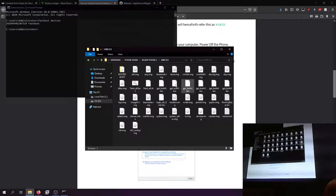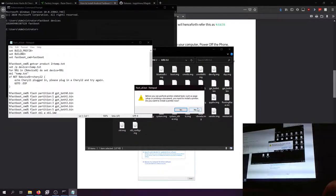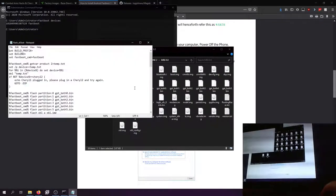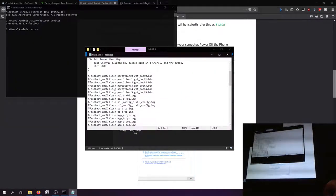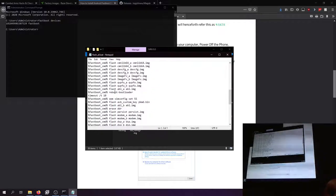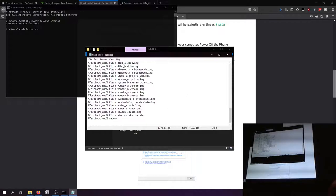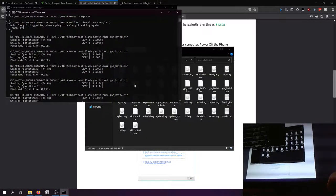With your extracted ZIP file, you want to run the flash-all script. I'm going to edit it slightly — there's a 'fastboot erase userdata' line in there, and I'm cutting that out so it doesn't erase my entire device. You can do that too if you don't want everything wiped. Then just click flash-all and it'll go through and flash everything.